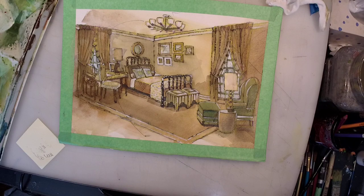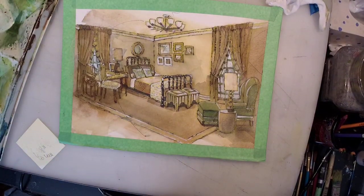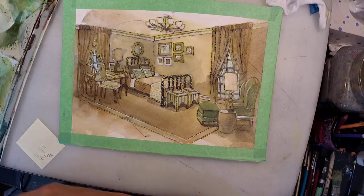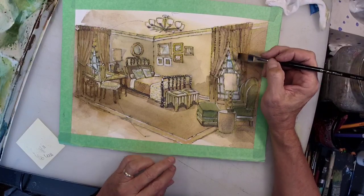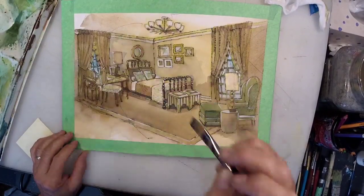I'm still not getting any chats even though I've got 19 people watching — that is irritating. Hello Heather. I'm going to add more blue. Theoretically, because I used gesso for this white layer, I can do colors on top of it.